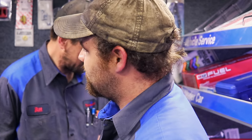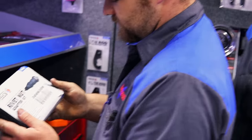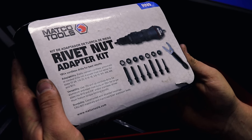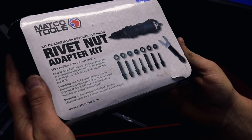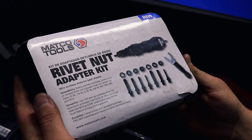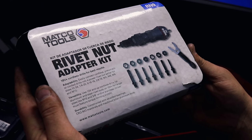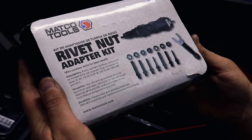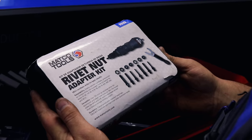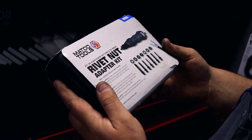Bill pulled out that rivet nut adapter kit. I don't know if we filmed it before or not, but that's not really new new — I've had it for about five or six months. But that's something that Macko's done: they've got it now where you can use a drill to do the rivet nuts and rivets. I think we've showed it, but I'm seeing a couple videos guys are using it and it looks good.